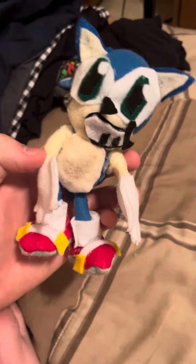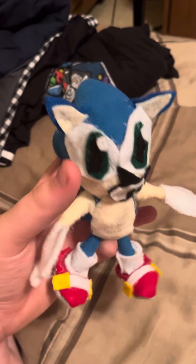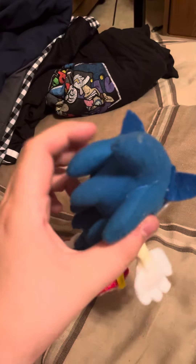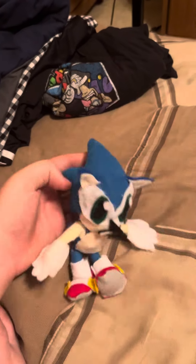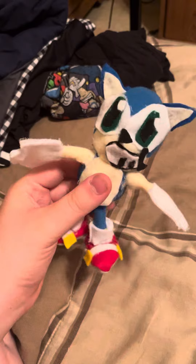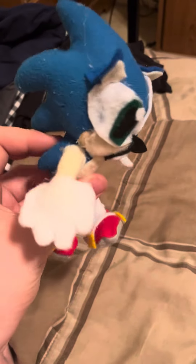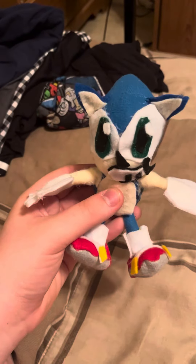This took me about two hours to revamp off of an old Sonic. You could tell this was another plushie before. I did all this work to make a soap shoe Sonic, and I think it was worth it. Now I have a cool Sonic in my collection.